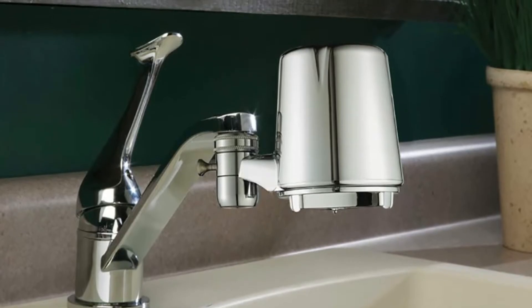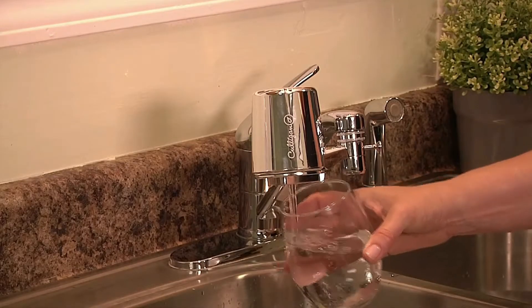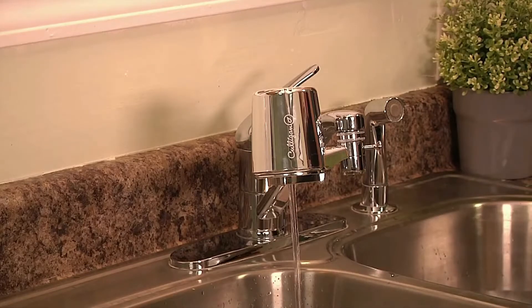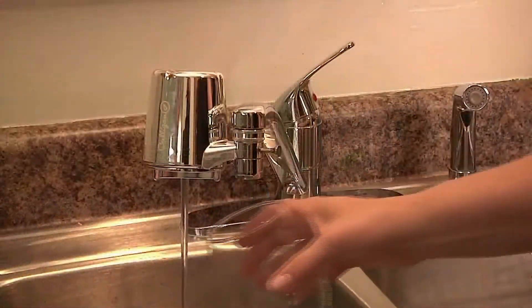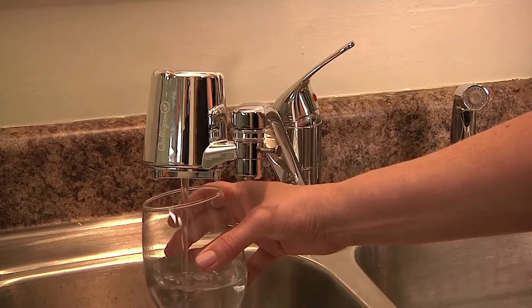Its durability, straightforward installation, and ease of use earn the Culligan high marks. If the goal isn't appearance, but high performance above all other concerns, then this may be the right choice. However, while this faucet water filter does fit most faucet types, it isn't compatible with drop-down faucets.